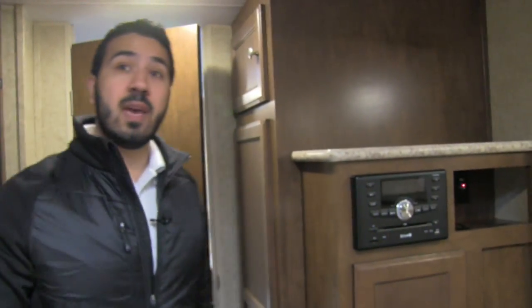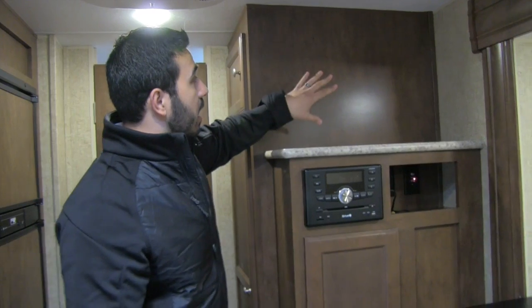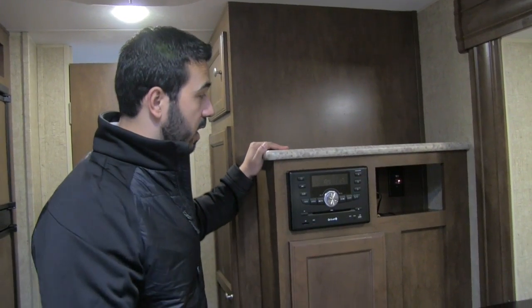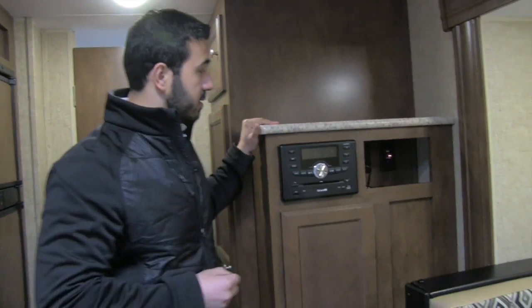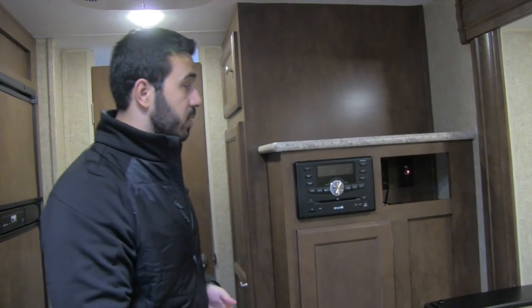Sometimes it's going to be a rainy day and you'll want to be entertained. Right here is the entertainment center in the 220. The TV goes right here and will be visible from both the giant U-dinette and the couch. This is the multimedia center — it controls your speakers both inside and outside. It's a radio, CD player, and DVD player, so if you want to watch a movie, you're all set.